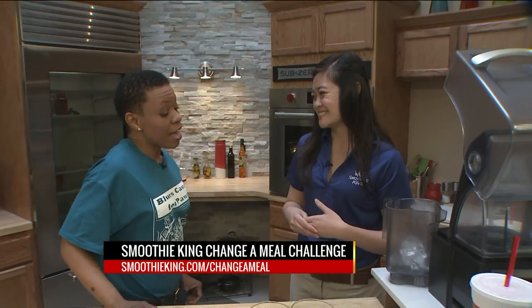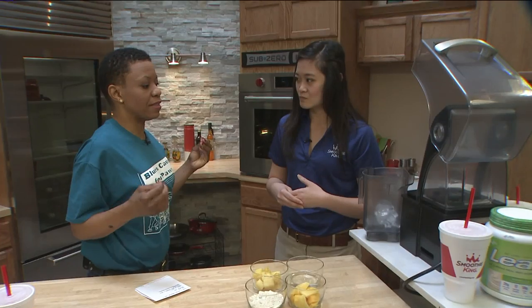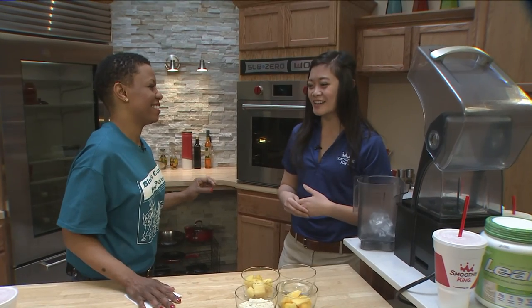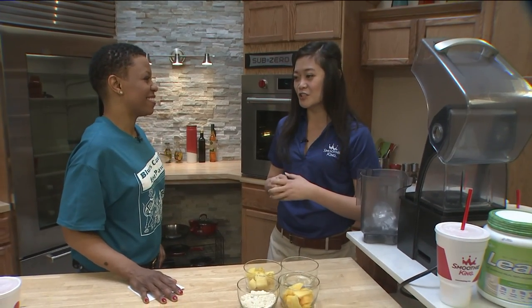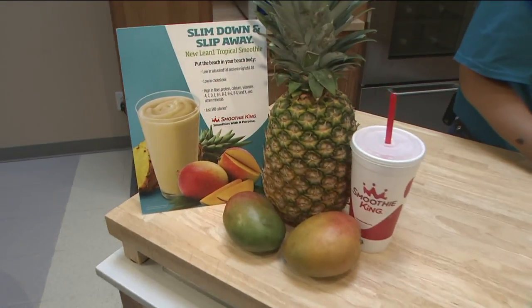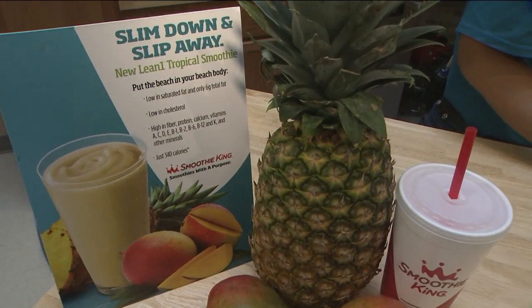It's meant to be part of their healthy habits. And my understanding is you actually have something that can bring us a little closer to the tropics if we can't get away to Florida for spring break. Yes, that's correct. So today we're going to be blending an at-home version of our Lean One Tropical Smoothie. It has awesome flavors in there to keep you in that beach mindset.